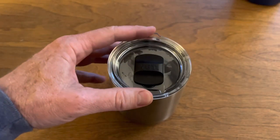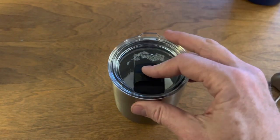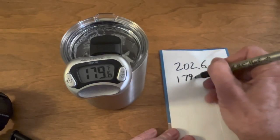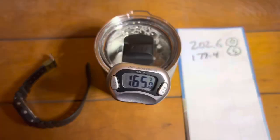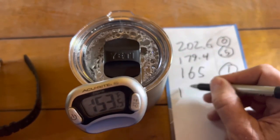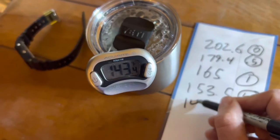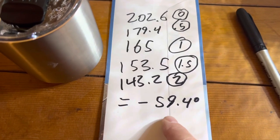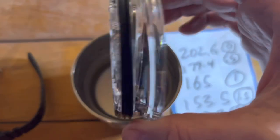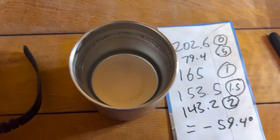This is the hot water retention test with the lid on and closed. Starting temperature was 202.6 degrees in a 66-degree house. At 31 minutes it was 179.4 degrees; at one hour, 165 degrees; at 90 minutes, 153.5 degrees; and at two hours, 143.2 degrees. That's a loss of 59.4 degrees in two hours, which is pretty good. You can feel some warmth on the lid, but it's still hot enough to drink after two hours.